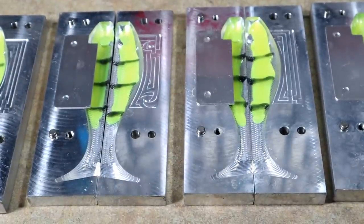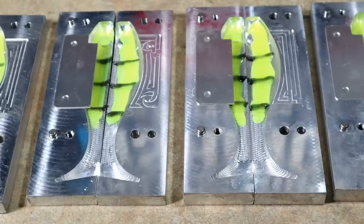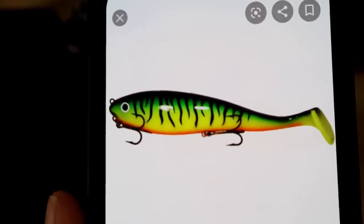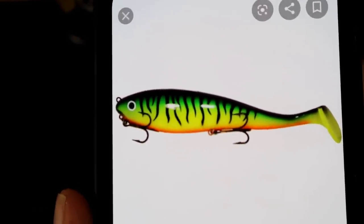Hopefully that turns out well. Now we're going to put them together, clamp them up on the heat griddle, set it to about 300-350 degrees, then we're going to mix up some orange to pour a sort of orange belly, then mix up the chartreuse again to kind of fill it in, and finish it off with a green top. So if we just look at your average fire tiger — you've got an orange belly, that bright chartreuse, and then a greenish top. That's what we're trying to accomplish here.